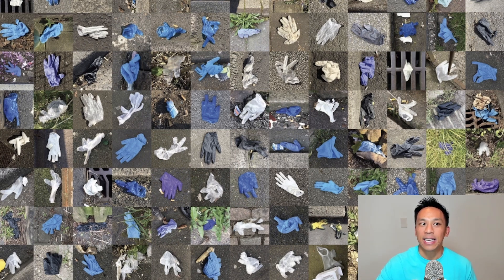We get asked, how do these biodegradable disposable gloves perform? Well, they actually go through the same testing that regular disposable gloves do.